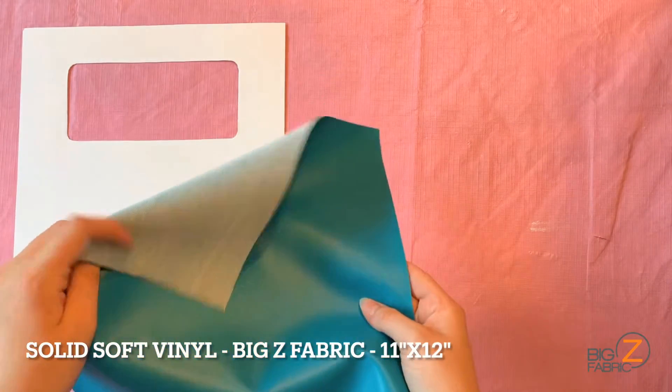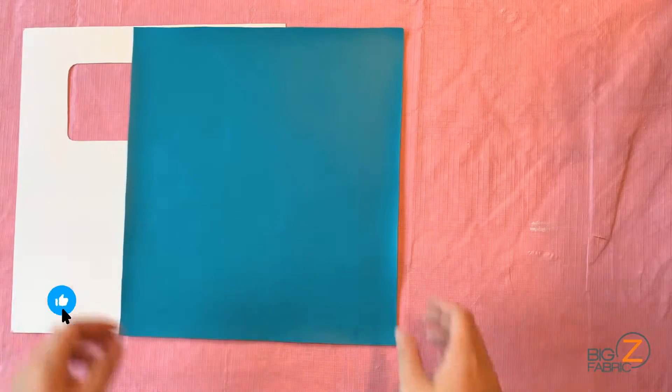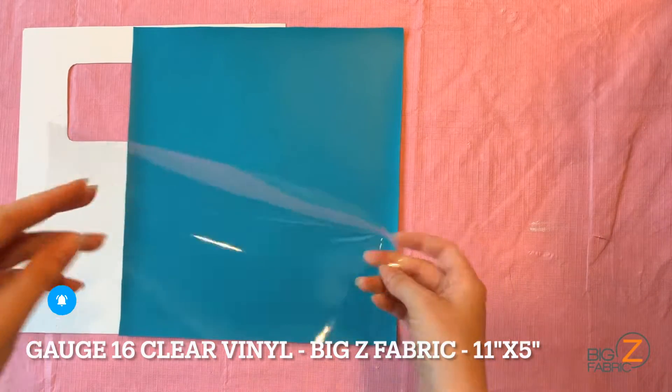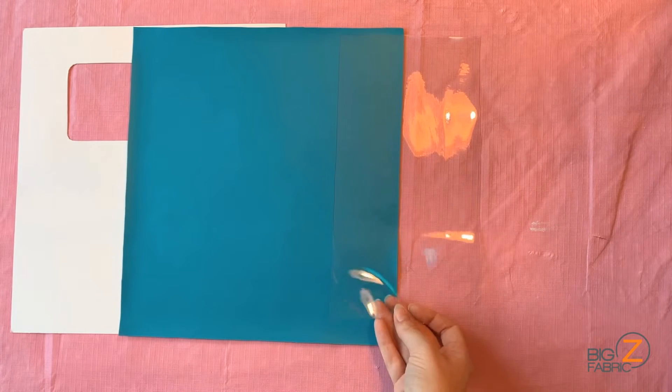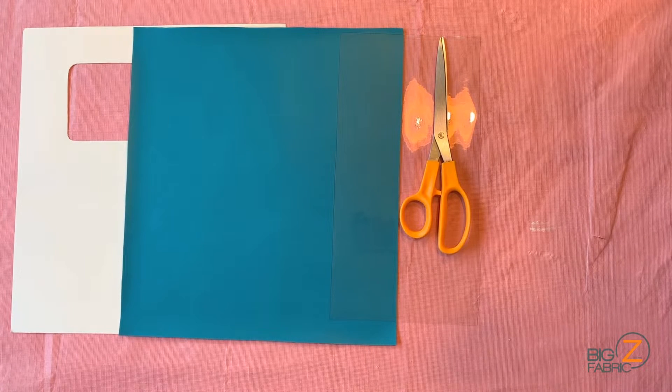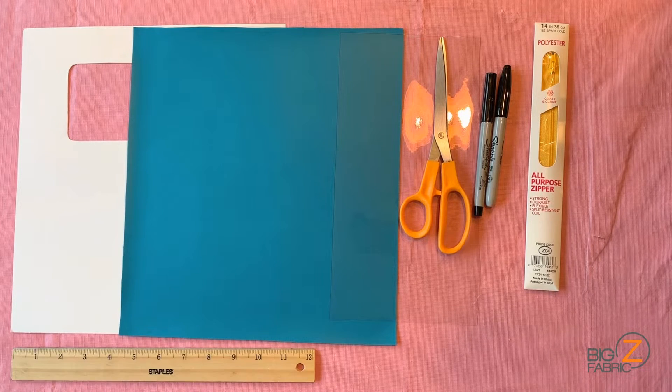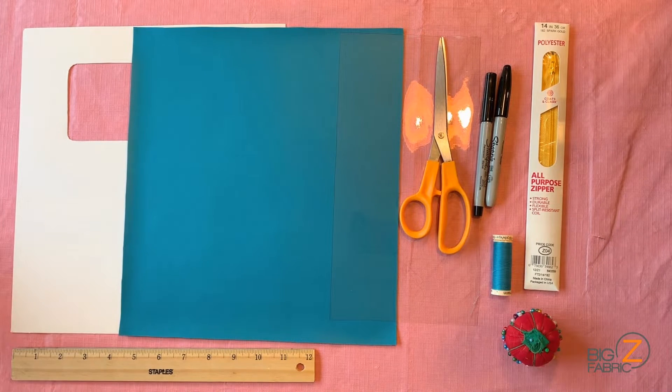For this project, you will need your pattern, an 11 inch by 12 inch cut of solid vinyl from Big Z Fabric, an 11 inch by 5 inch cut of 16 gauge clear vinyl from Big Z Fabric, a pair of scissors, pens for marking, a zipper of at least 11 inches, a ruler, pins and thread, and some bobby pins.